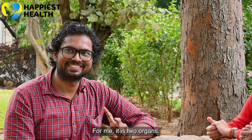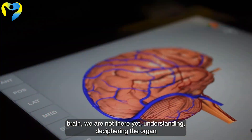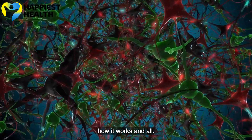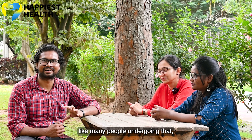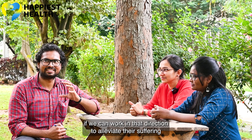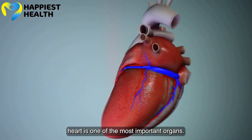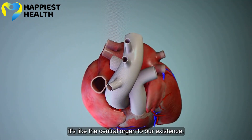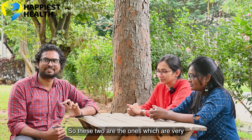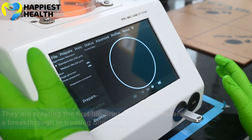For me, it is two organs — the heart and the brain. With the brain, we are not there yet in understanding and deciphering how it works, and with neurodegenerative diseases affecting many people, if we can work in that direction to alleviate their suffering. And with cardiovascular problems, the heart is one of the most important organs. These two are the ones which are very tricky to bioprint and re-engineer for public health.